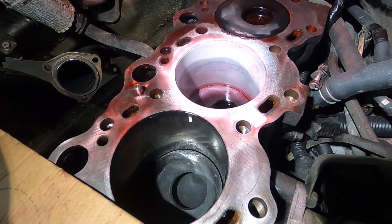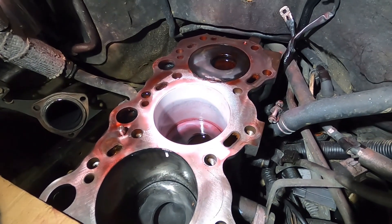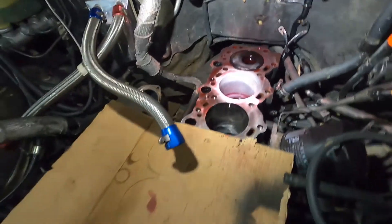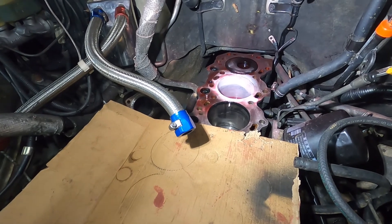So it looks like I've got to pull the block out and get that one cylinder sleeved and go from there, while the machinist looks at all the cylinders and sees if they need to be bored out or if we can just get by with putting new rings in it.